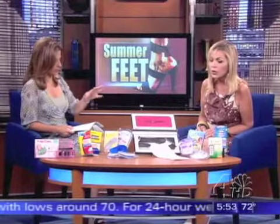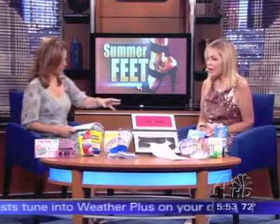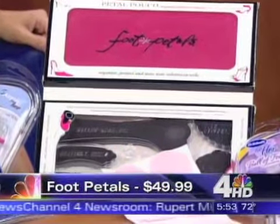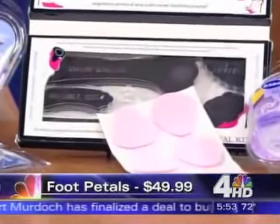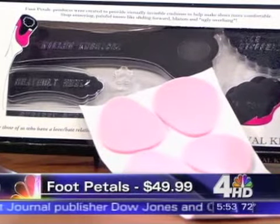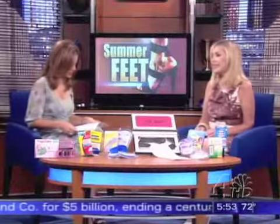These are a little more expensive — $49.99 — and they're not found in drug stores like the other lower-price products. They're called foot pedals. I thought this was kind of cute: something you can throw in your bag if you're hiking or away for the weekend. It has heel cushioning, heel grips, and a few other things that can help your feet if they're starting to hurt. It's a whole little 'feet in a bag' kind of thing — everything you could possibly need, especially for stilettos.